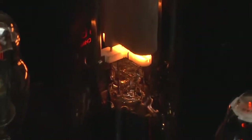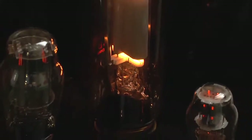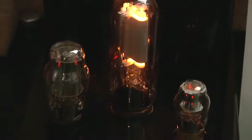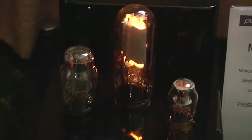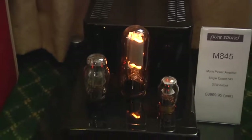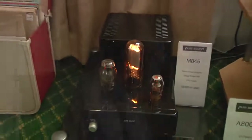Well, the M845 is based around a power triode called the 845, which was first developed in 1931 by RCA — Radio Corporation of America. It was developed then as an audio valve and has continued to be manufactured. It probably stopped for a while in the 60s and 70s, and then the Chinese took it up and are manufacturing them again, doing a very high quality job with it, so it's possible now to develop a new amplifier around that valve.